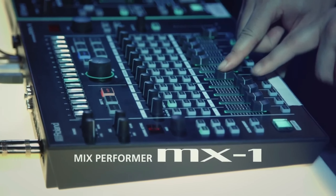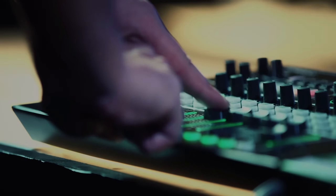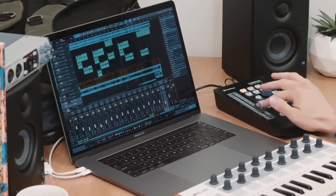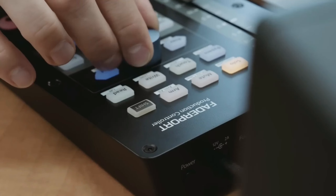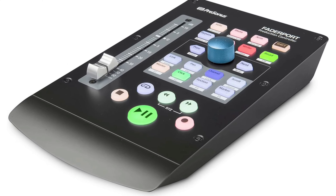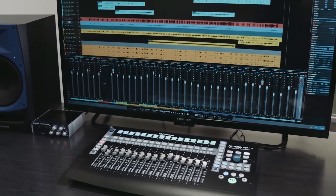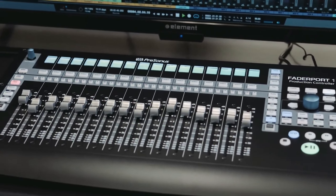Hey everyone, welcome back to Reviews Expert. If you're a Logic Pro user looking to elevate your music production game, you're in the right place. Today we're diving into the best control surfaces for Logic Pro that will transform the way you interact with your DAW. Whether you're a seasoned pro or just starting out, these tools are designed to enhance your workflow and creativity.